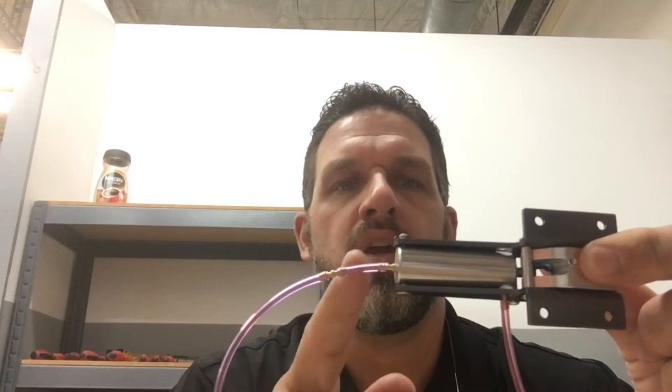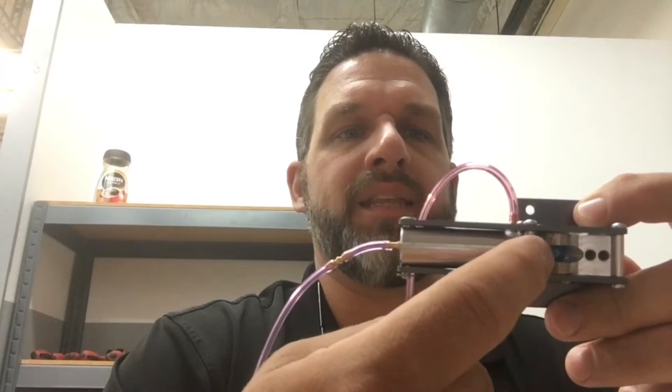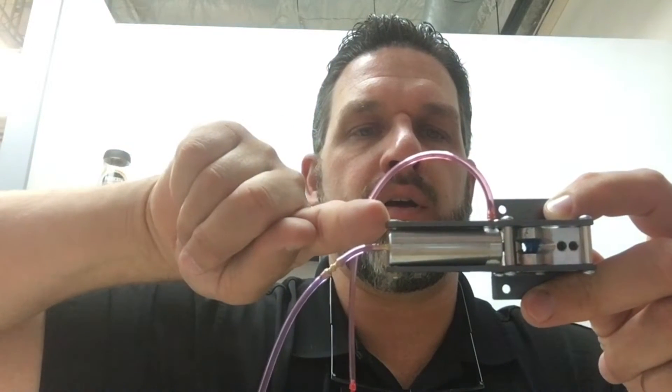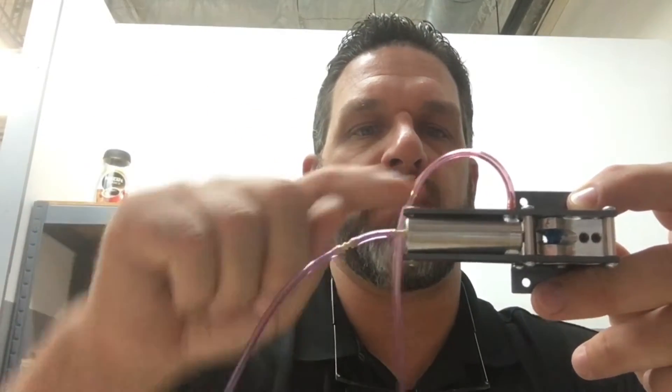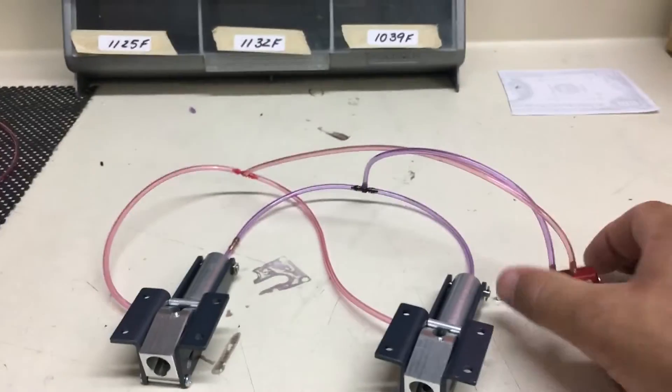What I want to talk about now is what restriction actually means. On this landing gear, when I put the restrictor in line, what it is actually doing is slowing the air releasing out of here. As the plunger or push rod comes back this way, the air comes in here and pushes our plunger back this way — the air needs to be released. Putting the restrictor in slows down the release of this air, which then causes the slowdown of the gear.